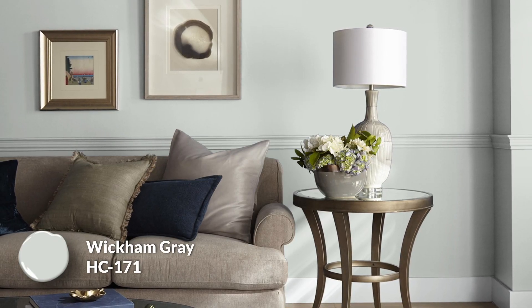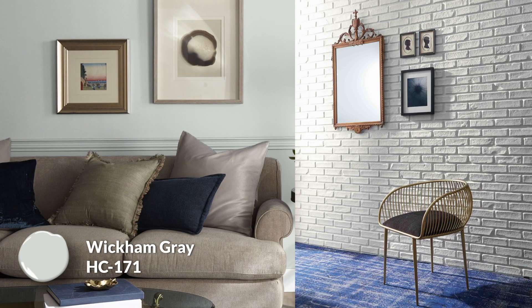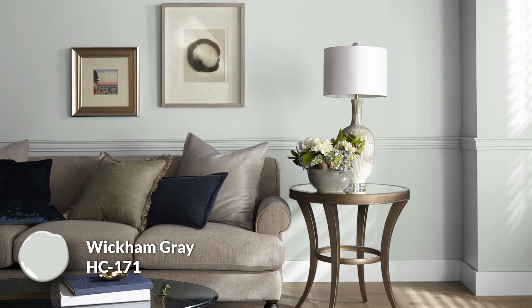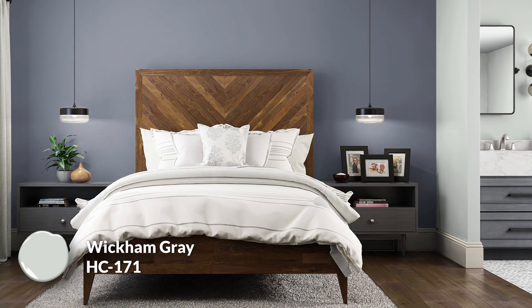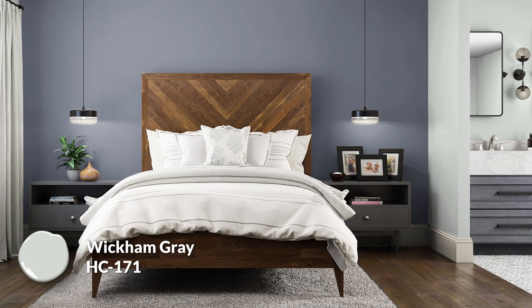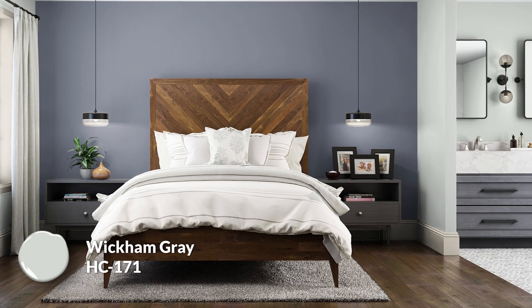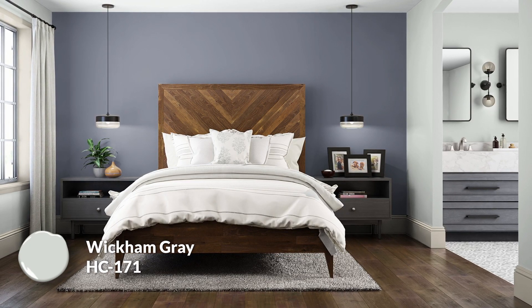Wickham Gray HC-171 is the first wall color I would recommend alongside Amethyst Shadow. It is a light, cool, blue-leaning gray — actually the lighter cousin of the mega-popular color Stonington Gray. In practical use, I find the cool side wins out a little bit. This is a slightly complementary choice because the undertones are a little opposite, but both share that cool blue undertone, so they won't be as opposing as you might think. Wickham Gray ends up being a great light color choice with an LRV right around 68.